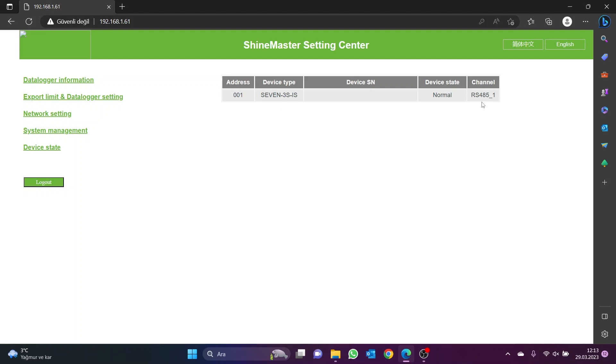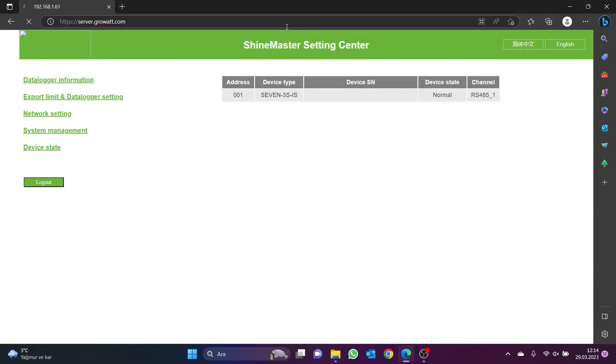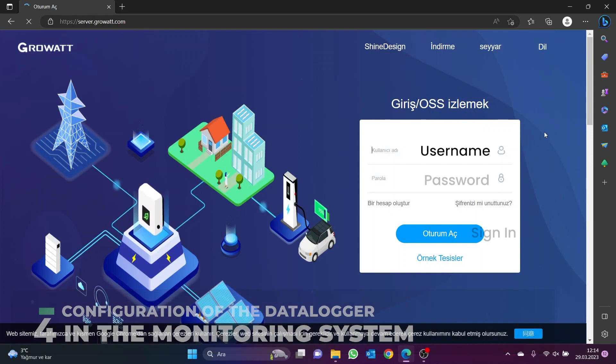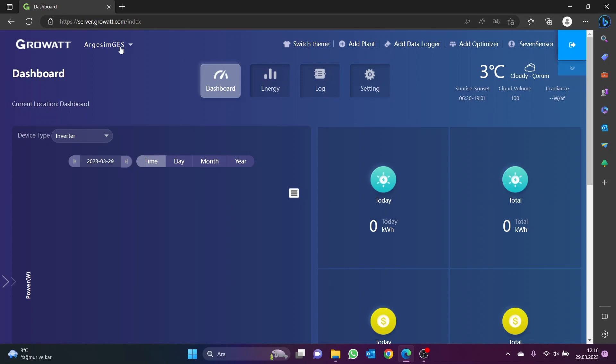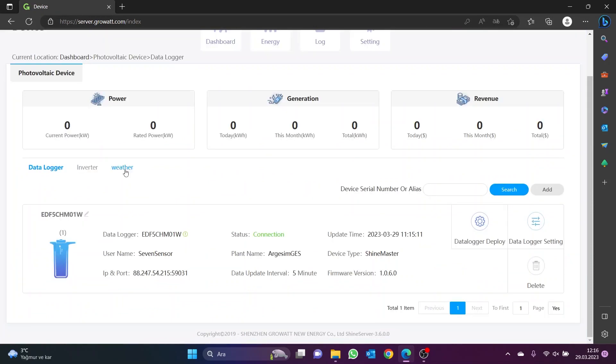Once the sensor configuration has been successfully completed in the Data Logger configuration interface, the ShineServer monitoring system is accessed. To access the ShineServer interface, log in to server.growatt.com from the browser. On the monitoring system page that opens, enter the username and password and click the Sign In button. After logging into the monitoring system, the PV project to be supervised is selected on the dashboard screen. Then go to the All Device page and open the Data Logger section to add the 7 sensor to the ShineServer monitoring system.